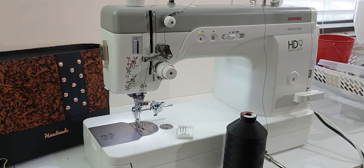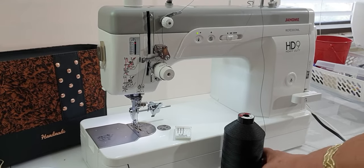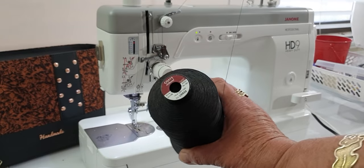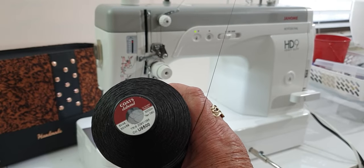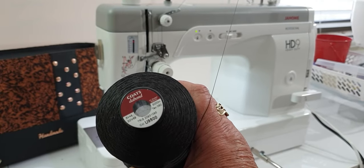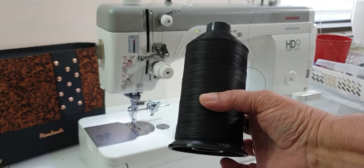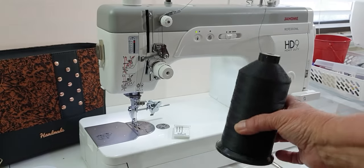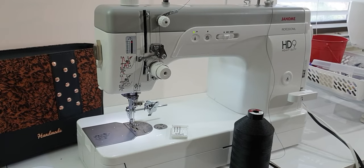The next common question is what thread I used, because I think a lot of people have seen the top stitching and quite like the look of it. So the thread is a Coats de Bond and it's a tex weight of 80. I use it on my big compound feed machine, but it sews beautifully through this machine as well.